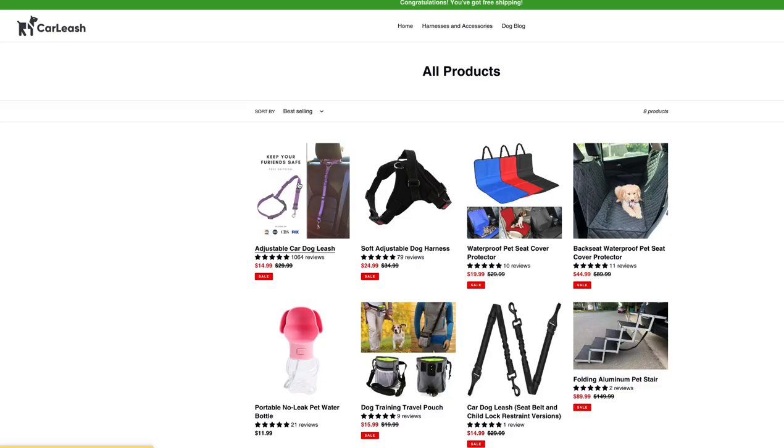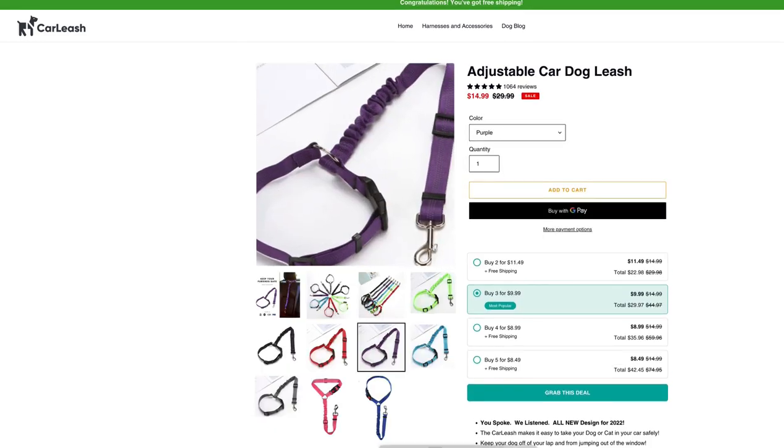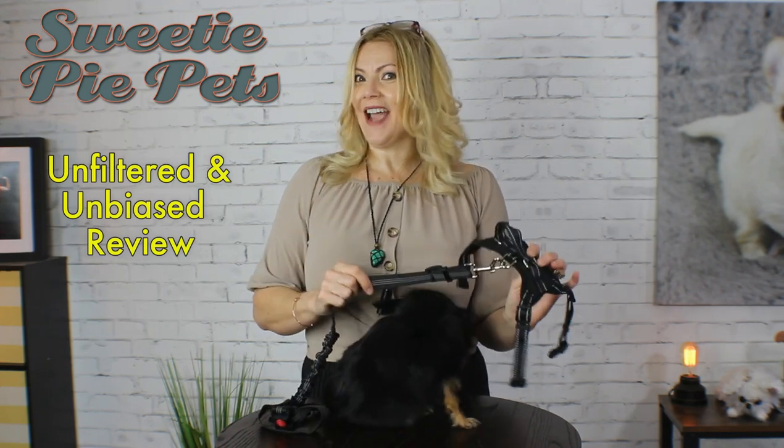Hi guys and welcome back to Sweetie Pie Pets. The fine folks at Carleash approached me to review their Carleash system designed for transporting any size dog in your car. Make sure to stay tuned all the way to the end of the video to get a discount for 20% off if you want to try the Carleash. Carleash sent me their harness and their leash for my unfiltered, unbiased review so I can check it out and see how I like it for my Sweetie Pets.